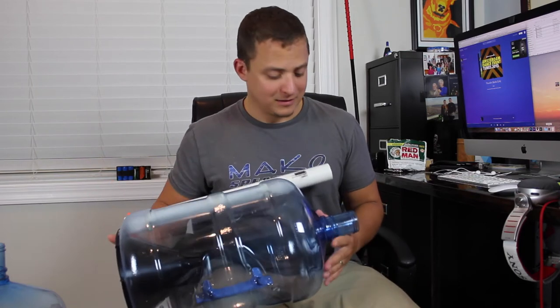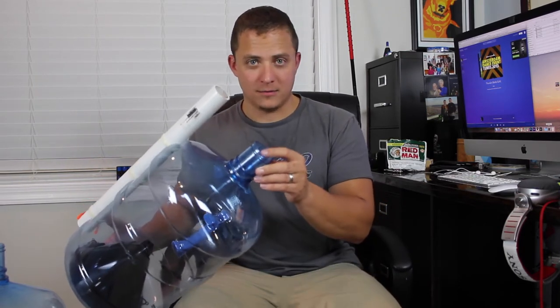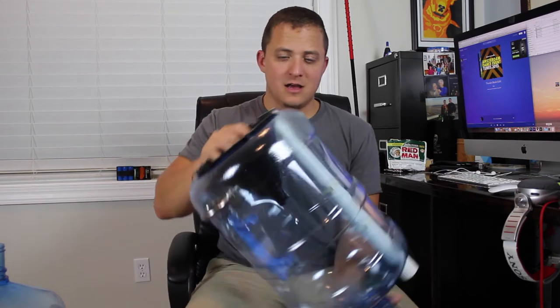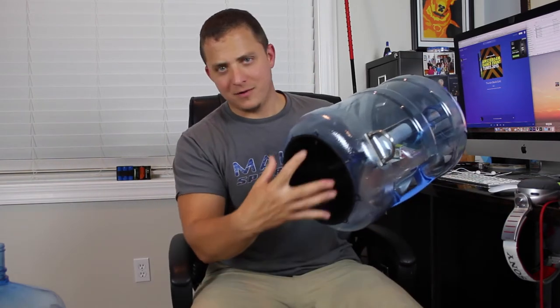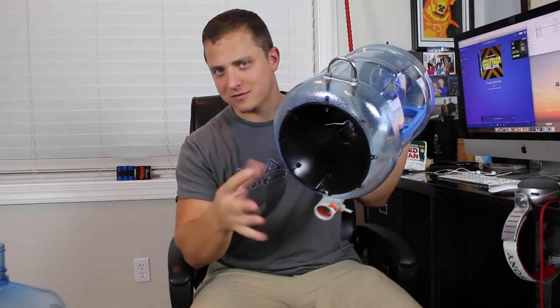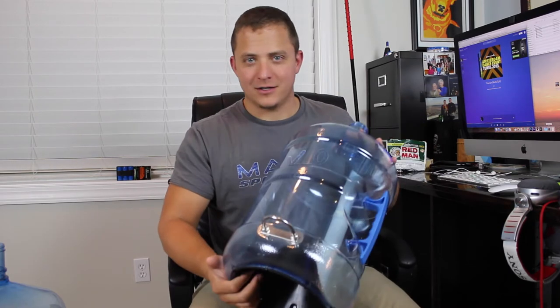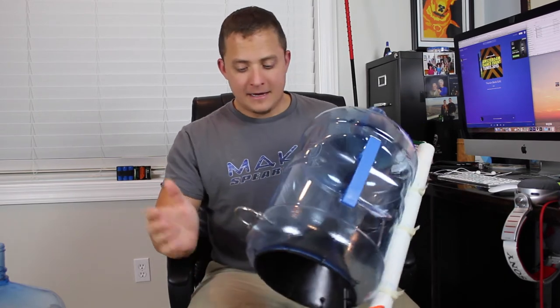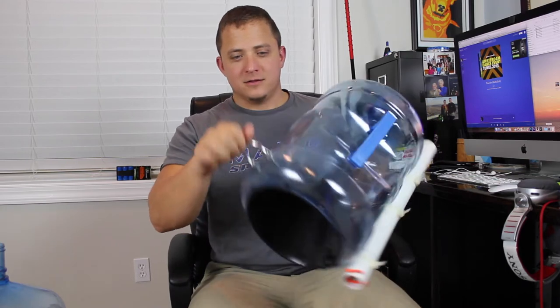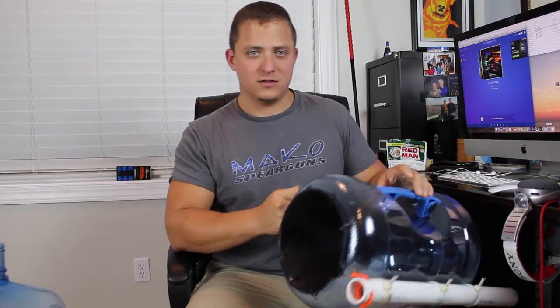I've seen a lot of people do it the opposite way where they cut off the other end, but that doesn't make much sense to me. This way I can let all the air and water come and go through both openings. Otherwise you'd have to drill a bunch of holes for the water to drain out, which really just exposes you to more of the little quills sticking out.